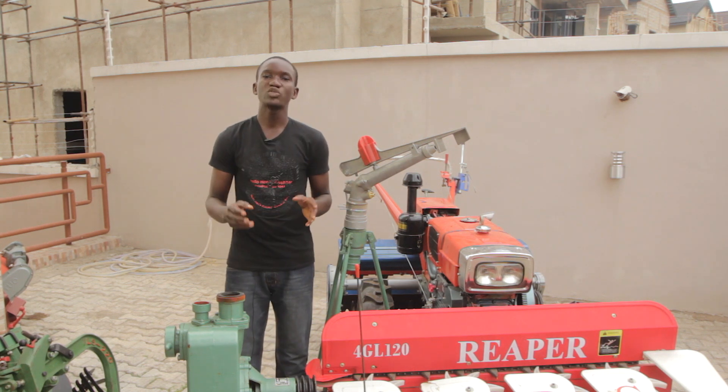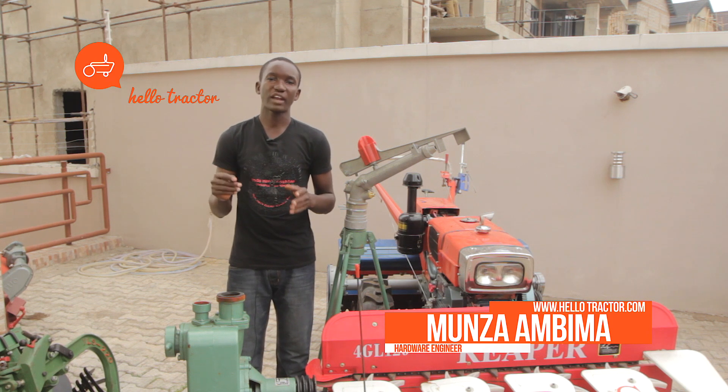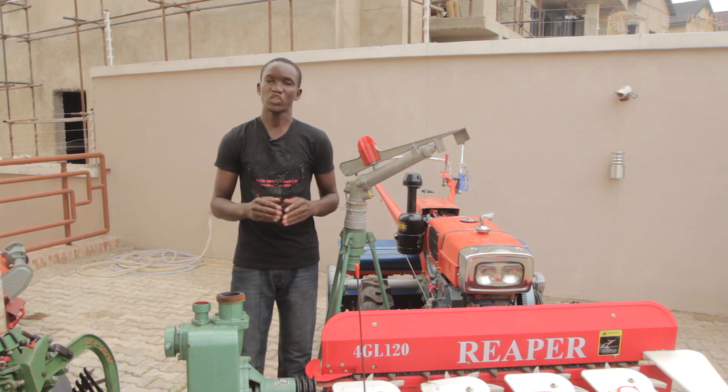With this sprinkler you can be able to irrigate about 707 meters square of land, which is a 15 meter radius. It can spray up to 15 meter radius with water.